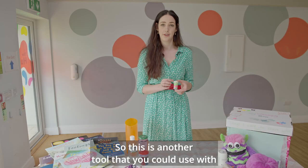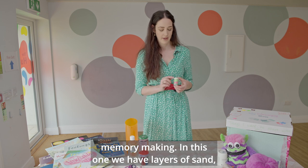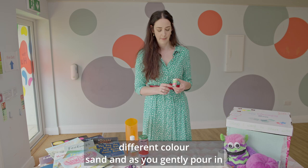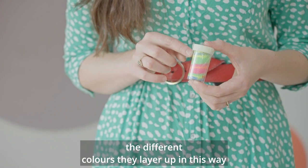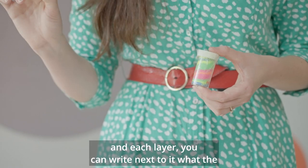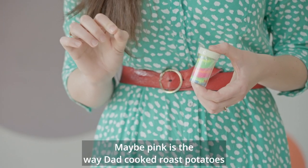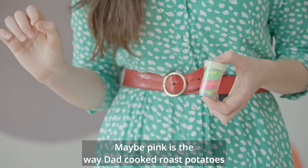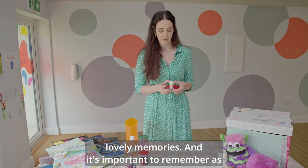This is another tool you could use with memory making. In this one we have layers of sand, different colour sand, and as you gently pour in the different colours they layer up in this way. Each layer you can write next to it what the colour represents — maybe blue is a trip to the beach, maybe pink is the way Dad cooked roast potatoes — and so on as you fill up the jar with all these lovely memories.